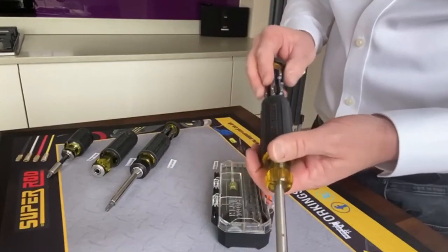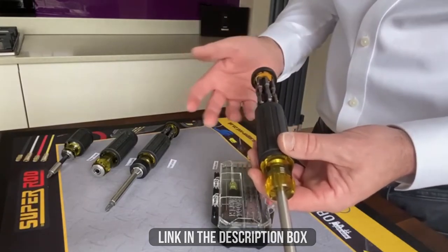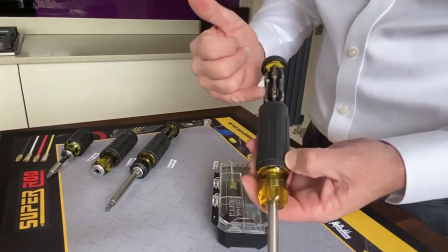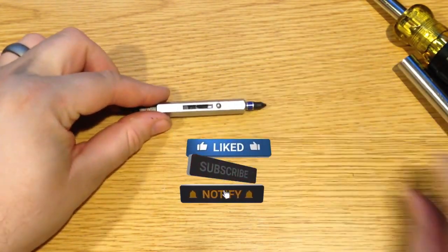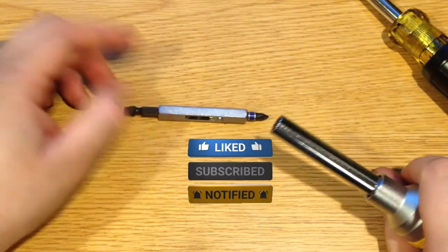All of the links regarding the screwdrivers will be in the description box — don't forget to check them out for more info and pricing. That will conclude today's video. If you liked the video, don't forget to leave a like and subscribe to the channel.